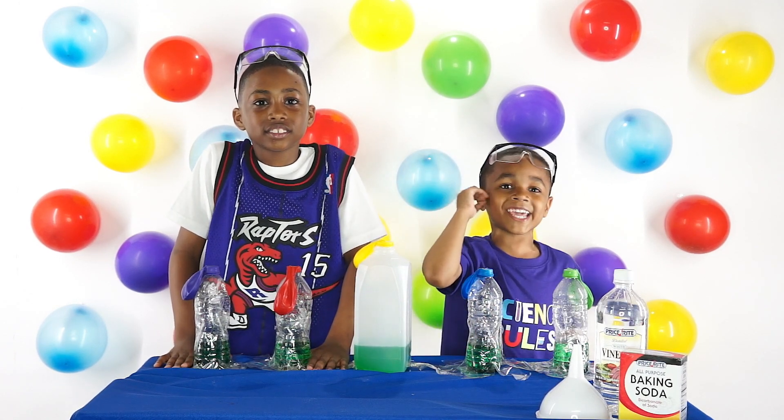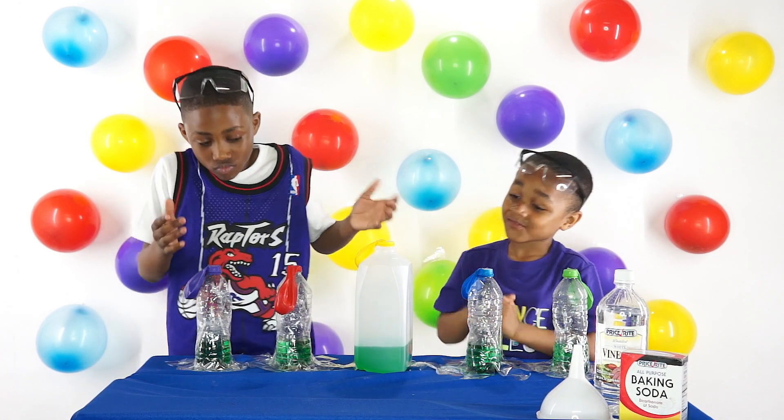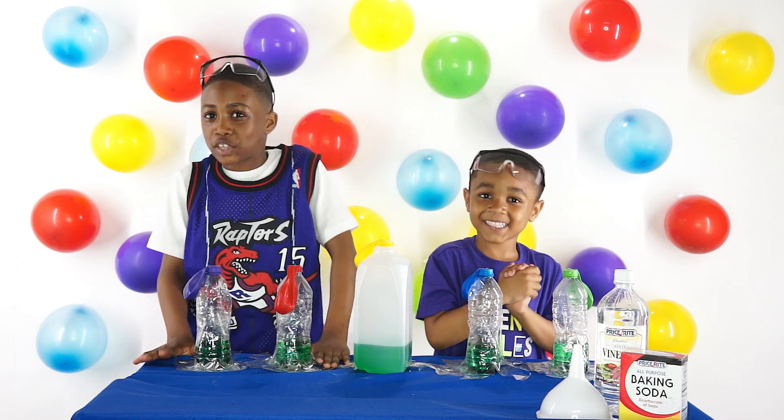Mommy, what do we need? We need vinegar, baking soda, balloons, an empty water bottle, and we need a funnel. So let's get started!